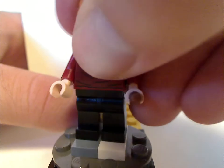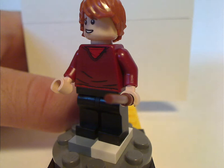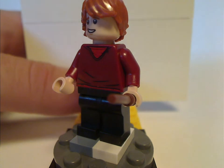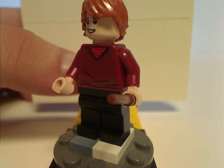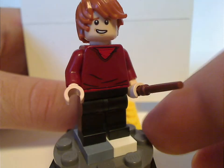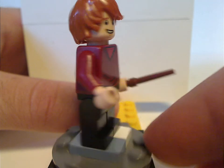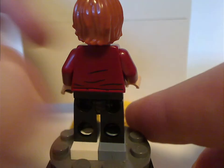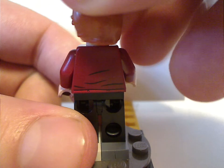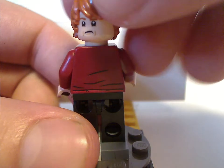Next is Ron Weasley. The torso print is done good, but there's no leg print, which most of the figures in this set don't have — not sure why. The face print is done kind of good as well, and the back torso print is also alright. He has a double-sided face.